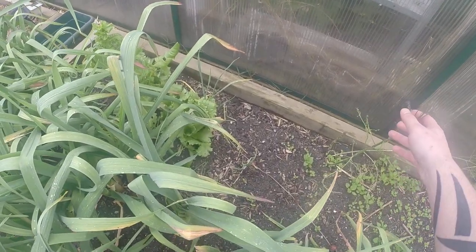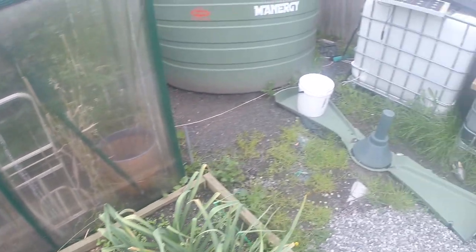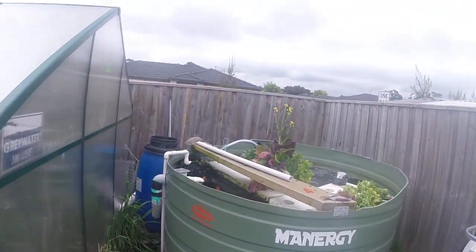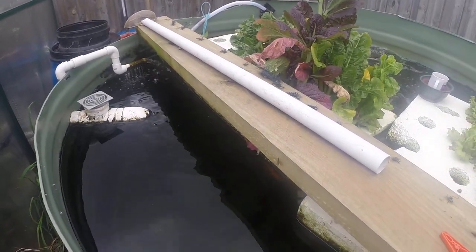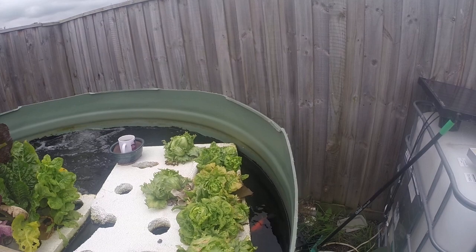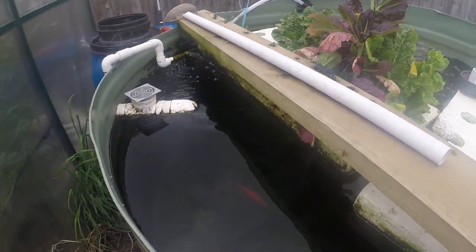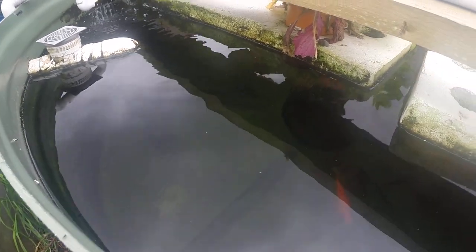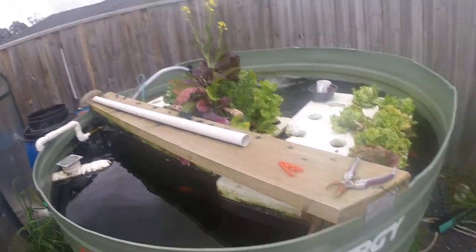I've harvested some of this — the asparagus was beautiful. And the fish: goldfish up top, and underneath there's some trout and some silver perch.